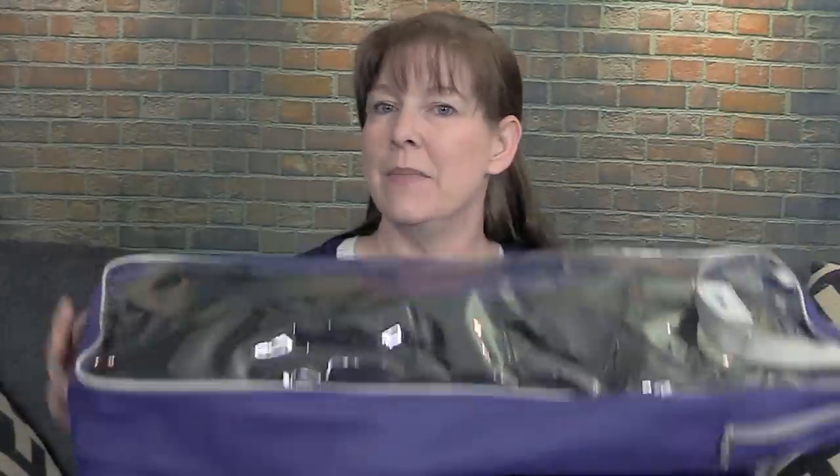Right here in this package I have the Weatherbeater memory foam half pad — this thing is awesome. One thing I noticed that was different: when I bought my Ogilvy pad it just came in a standard shipping box, but the Weatherbeater pad came in this handy carrying case or storage case for the saddle pad. So let me open it and show you the saddle pad.